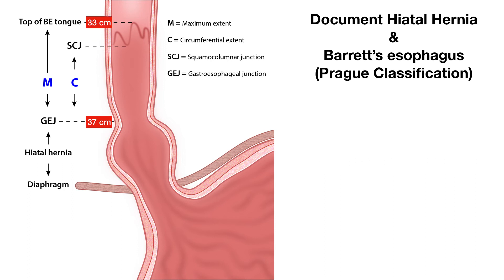As you pull back further, the top of the Barrett's tongue is located at 33 centimeters, which gives you the maximum extent of Barrett's at 4 centimeters. In summary, this patient has 3 centimeters circumferential extent or C3, and 4 centimeters maximum extent of Barrett's or M4. You put in the report: Barrett's esophagus, C3 and M4.